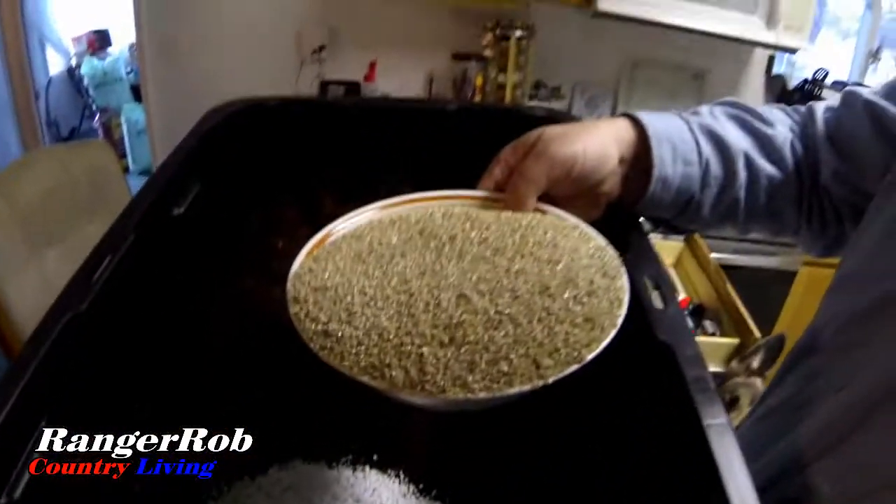Since I can't pronounce vermiculite very well — this is what it looks like. I'm going to add that in and then blend all three until I have them mixed the way I want, and then I'm pretty much ready to go.